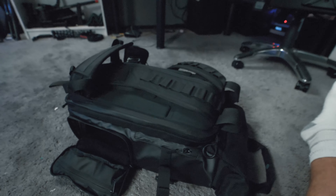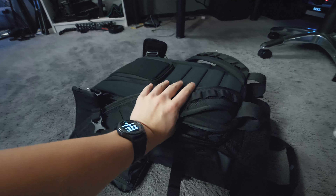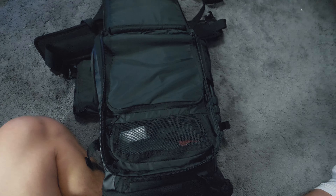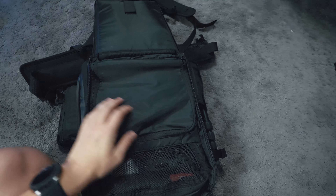First things first, let's open up this main compartment right here so you can see what's housed inside this camera bag. At first glance you can see there are two main compartments — one up here on top and the other one right here.